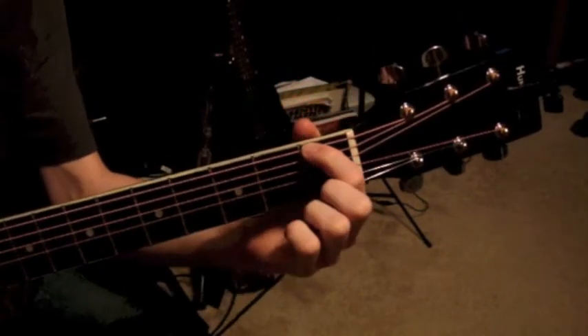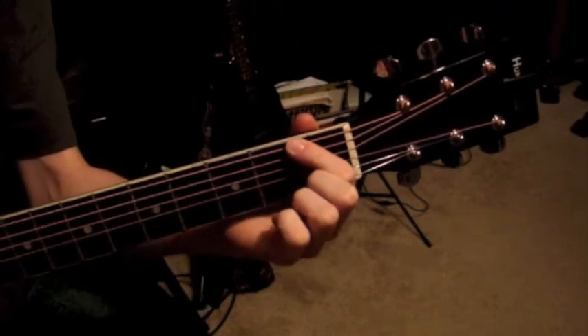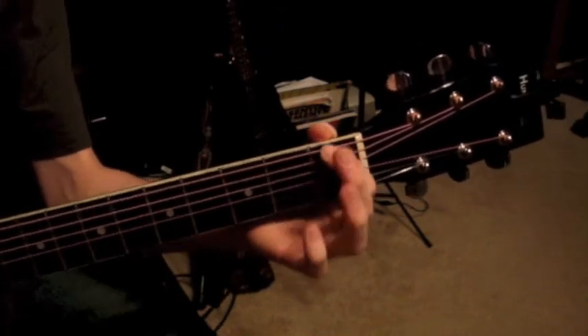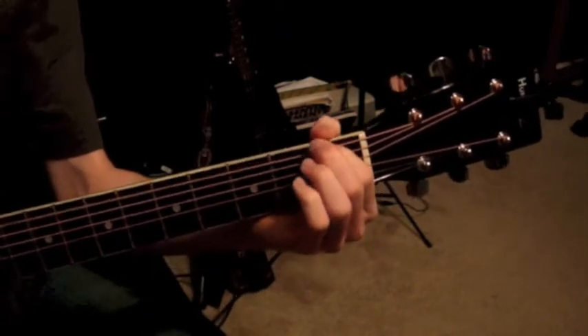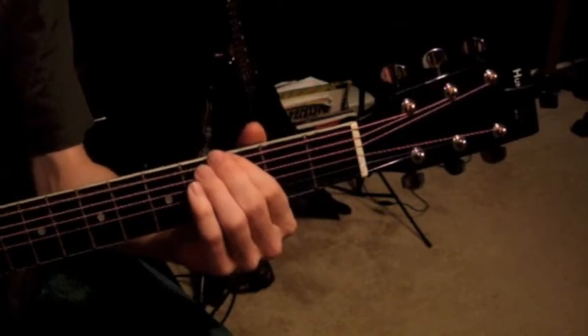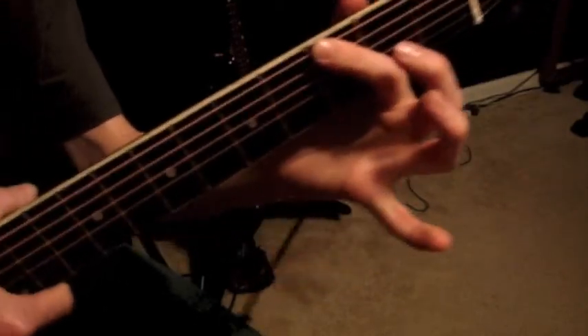To play a fret, you hold your finger right behind it. You don't want to be directly on it — it kind of mutes it and sometimes you'll get some buzzing. You want it right behind the fret, and then that rings out a lot nicer. Your finger should be just behind the fret.